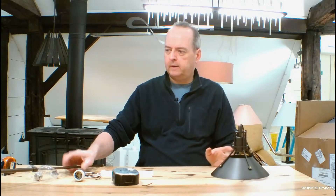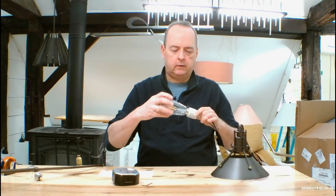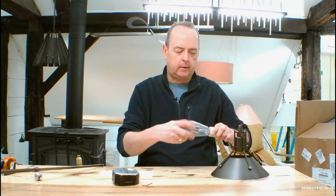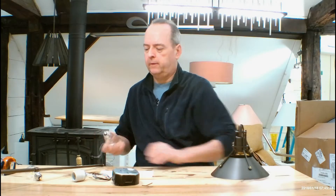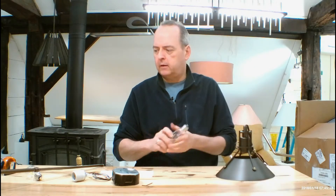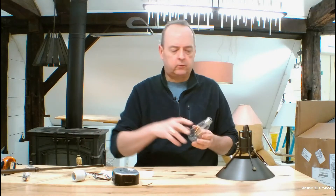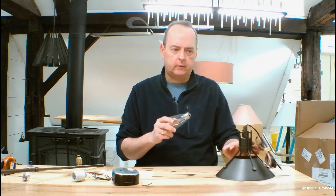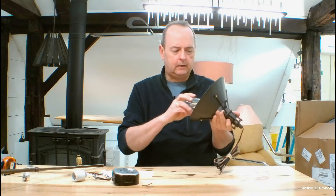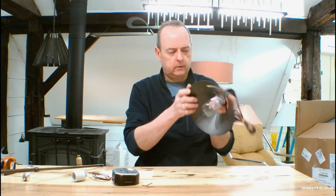This uses a medium-based socket. I tend to like an Edison bulb on this — I think it looks pretty cool. This is an LED Edison I got at Home Depot. They make all kinds of new phosphor Edisons. You can use a traditional incandescent bulb up to 100 watts in this, because of the heat generated by an incandescent bulb.